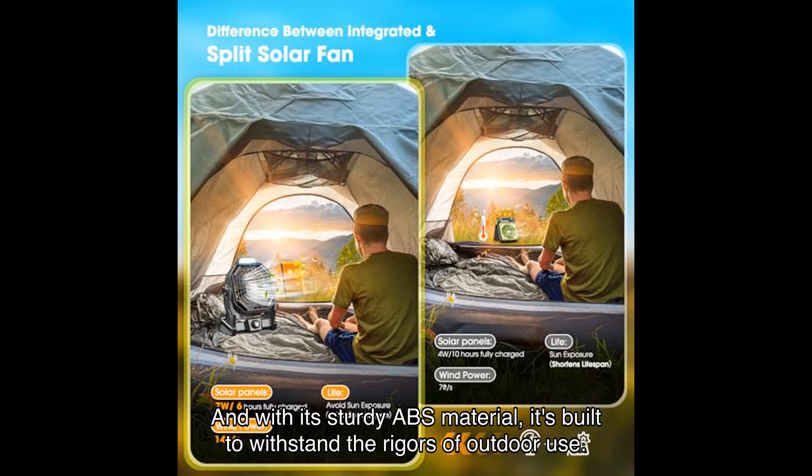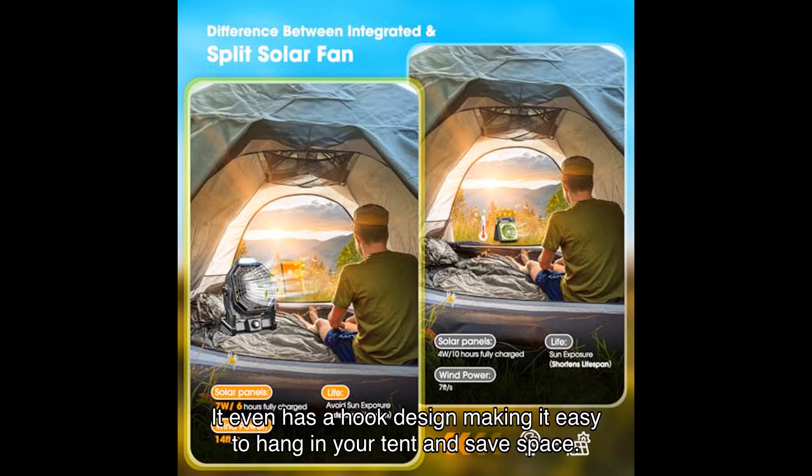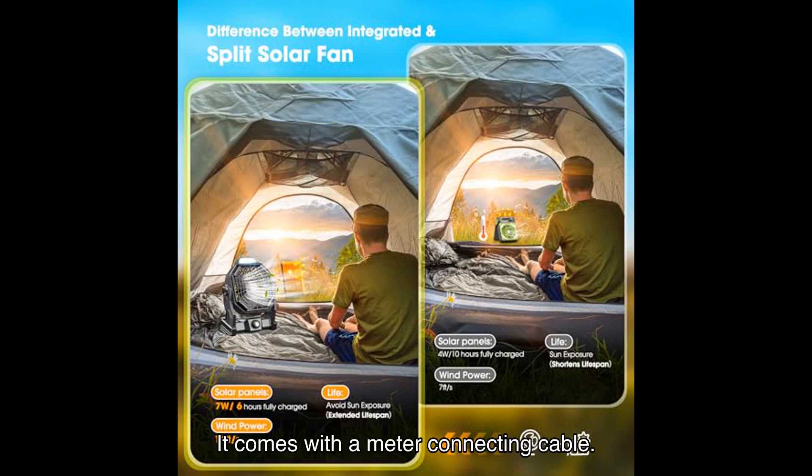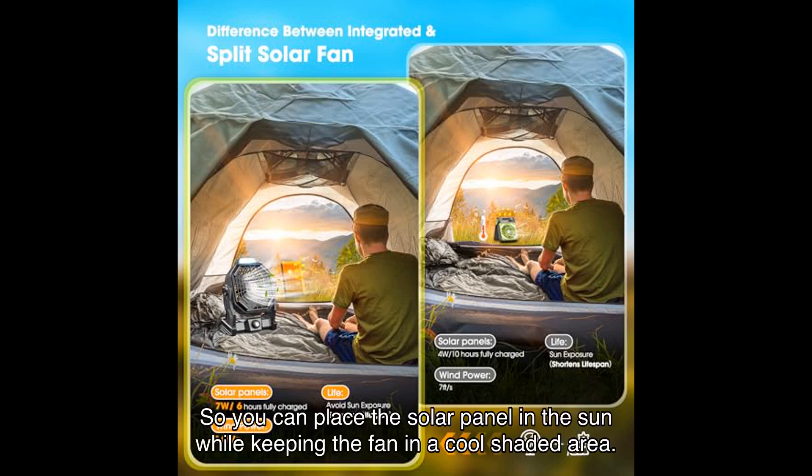With its sturdy ABS material, it's built to withstand the rigors of outdoor use. It even has a hook design making it easy to hang in your tent and save space. One of the standout features is the split fan design — it comes with a connecting cable so you can place the solar panel in the sun while keeping the fan in a cool shaded area.